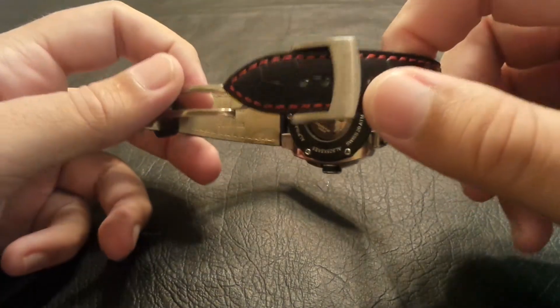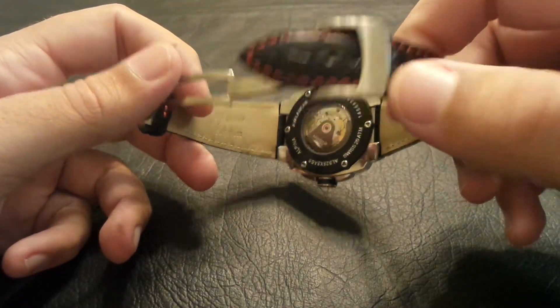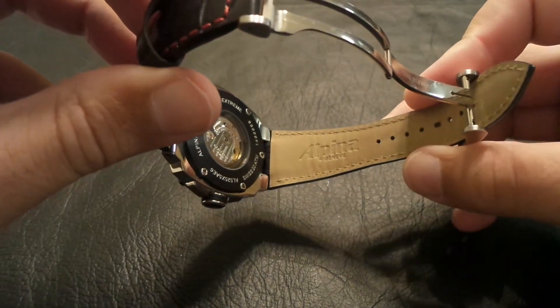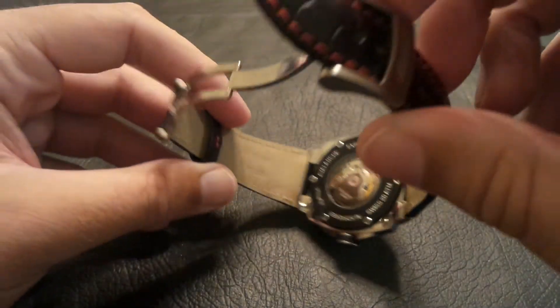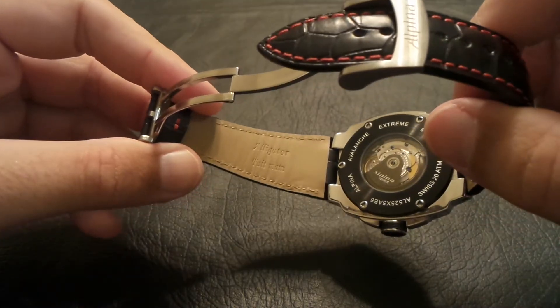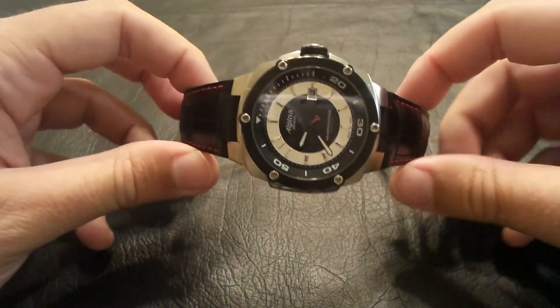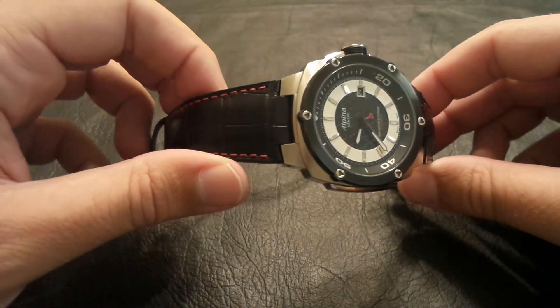It is an Alpina factory strap. You have the Alpina logo on the inside. It is genuine alligator — very comfortable. I just thought it really made the watch pop a little bit.